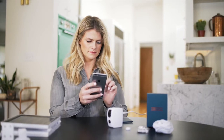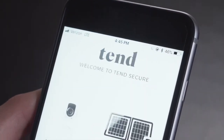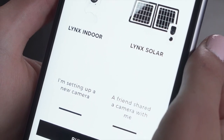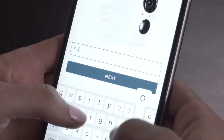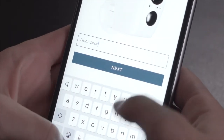Once your phone is connected to the Link Solar Camera's Wi-Fi, you may go to your 10 Secure app on your phone and open it. If your phone is correctly connected to your camera, the app will automatically start the setup process. The setup process begins by choosing a name for your camera. Once you type in the name for your camera, please press the Next button.